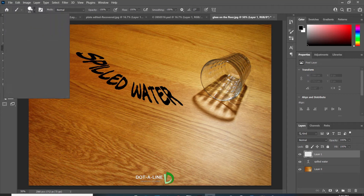Take a new layer, then go to the Brush Tool, adjust the size of the brush, and make a pattern of spilled water effect.